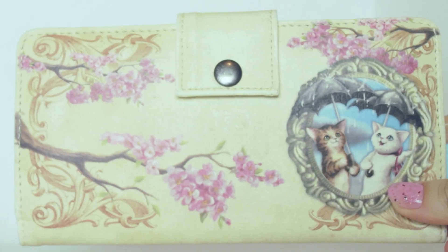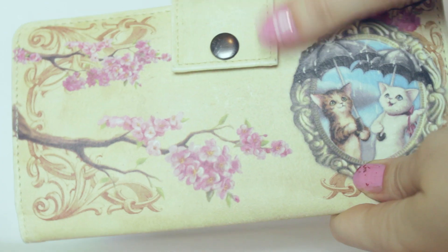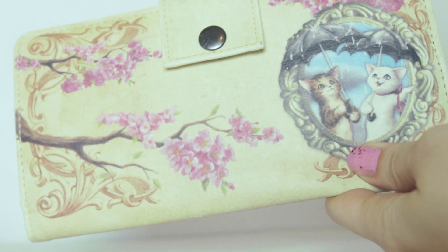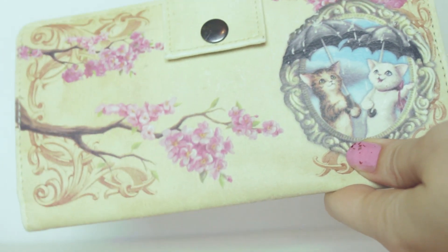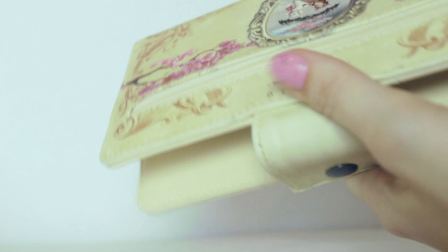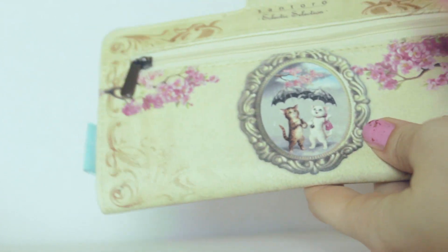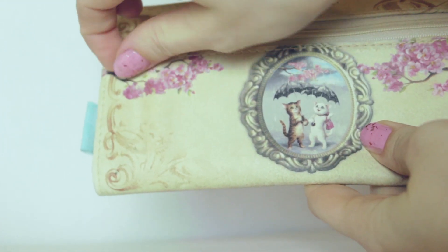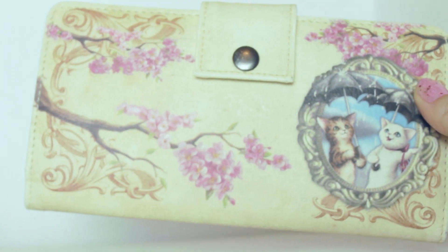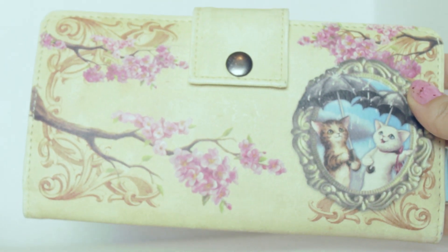Next — she wrapped up this really pretty wallet. It's so pretty. It's totally my aesthetic — I love creams and pinks and neutrals and flowers and floral. It's just so pretty. It opens up and it's got a bunch of card slots. And on the other side we have the same little cats in the rain and it has a little coin pouch here. I'm going to use the heck out of this purse. Thank you so much.